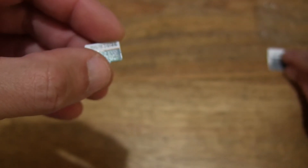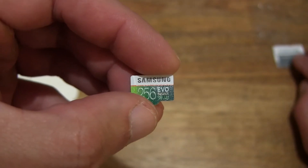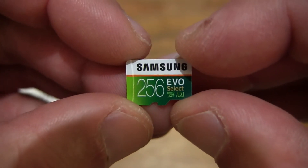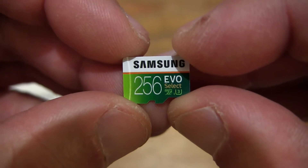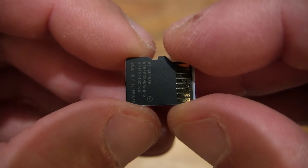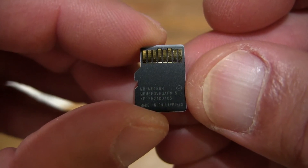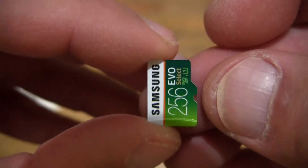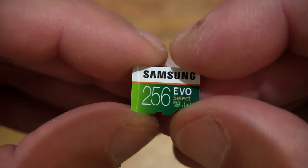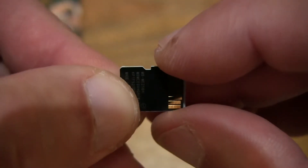Now let's focus on the microSDXC card itself, setting the SD adapter to the side for now and giving you a close-up look at this microSDXC memory card. Giving you those close-up details of this Amazon exclusive memory card from Samsung's EVO Plus range of memory cards.